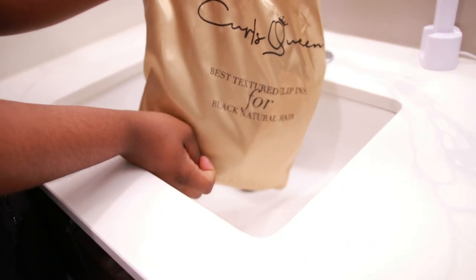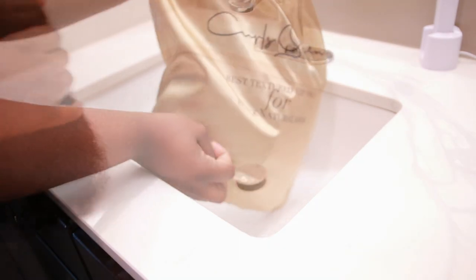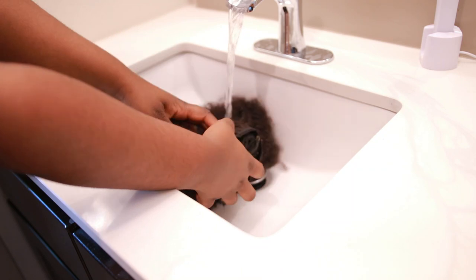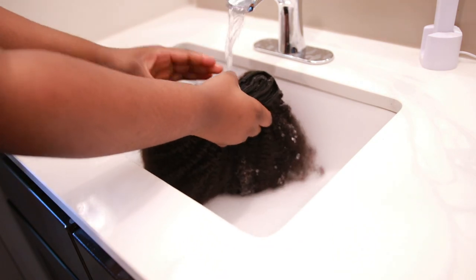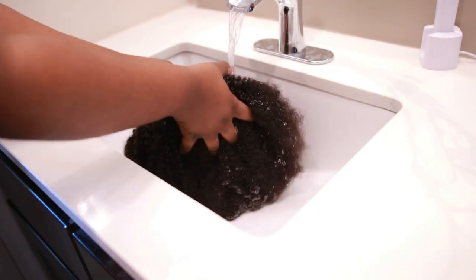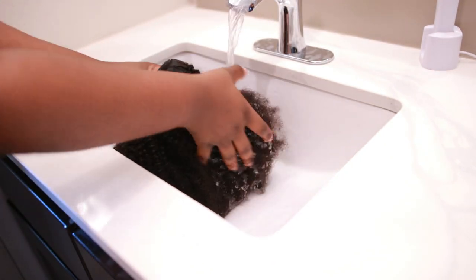So I'm going to be using these beautiful clip-ins from Curls Queen. All the information on these clip-ins will be in the description box down below. The clip-ins that I used were the Kinky Curly 4B to 4C clip-ins, and they were in 20 inches.